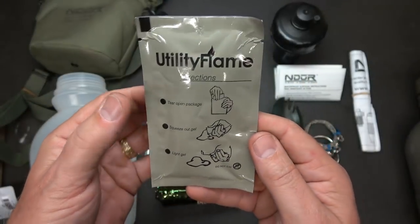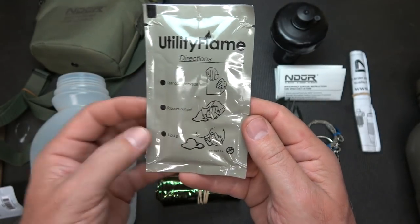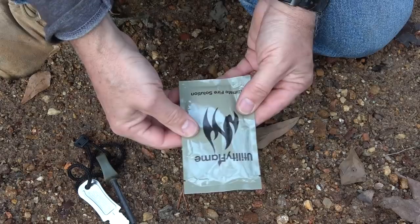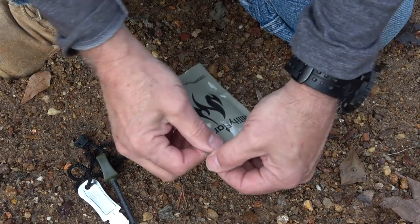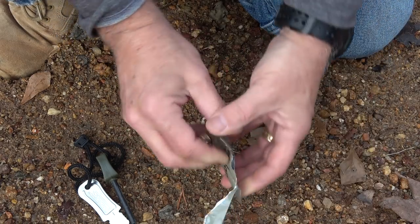Next we have the utility flame, which is a flammable gel. You just tear it open and it lights really easy. This is a great way to get fire started quickly. This is obviously a one-time use unless you can seal up this bag again.